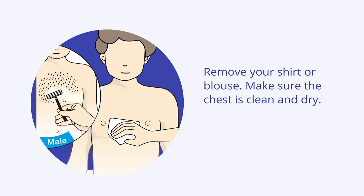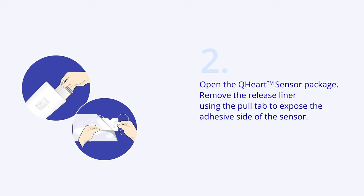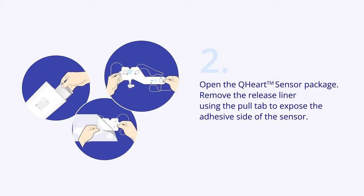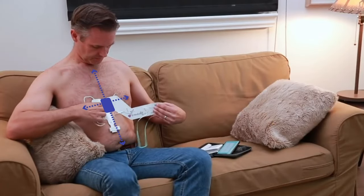First, remove your shirt or blouse. Make sure the chest is clean and dry. Open the Q-Heart sensor package. Remove the release liner using the pull tab to expose the adhesive side of the sensor. Position the blue box at the center of the chest between the nipples.